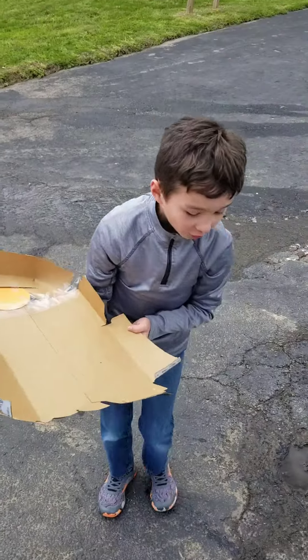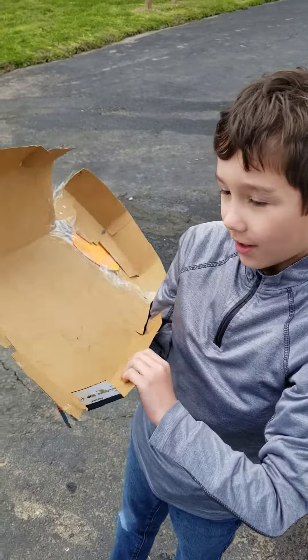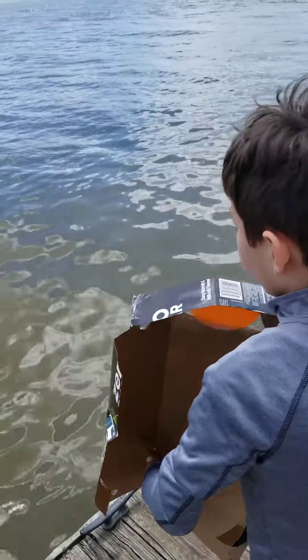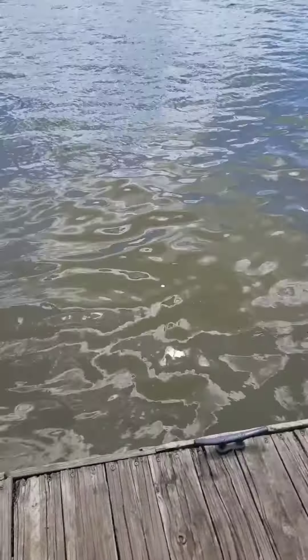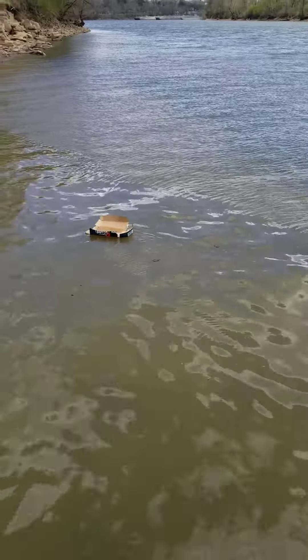It's made out of a Coca-Cola box — the Diet Pepper Blue box. It's a little seashell. It's about to sink!